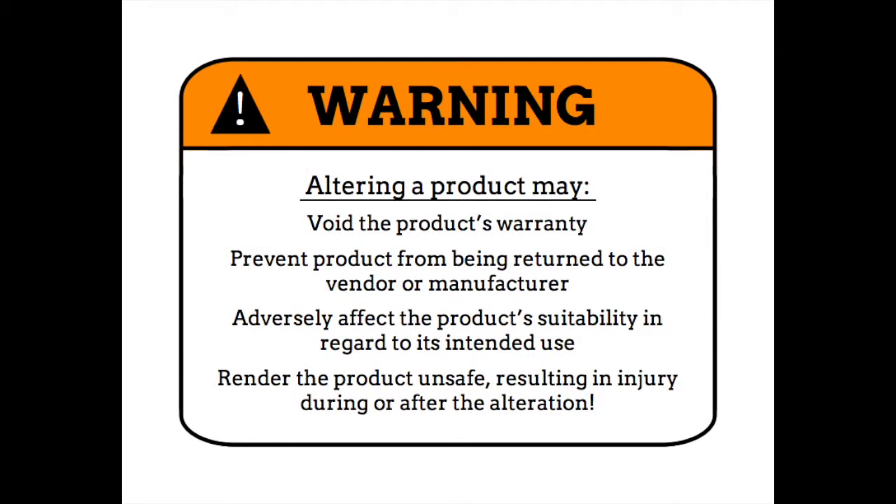Warning: altering a product may void the product's warranty, prevent the product from being returned to the vendor or manufacturer, adversely affect the product's suitability in regard to its intended use, and render the product unsafe resulting in injury during or after the alteration.